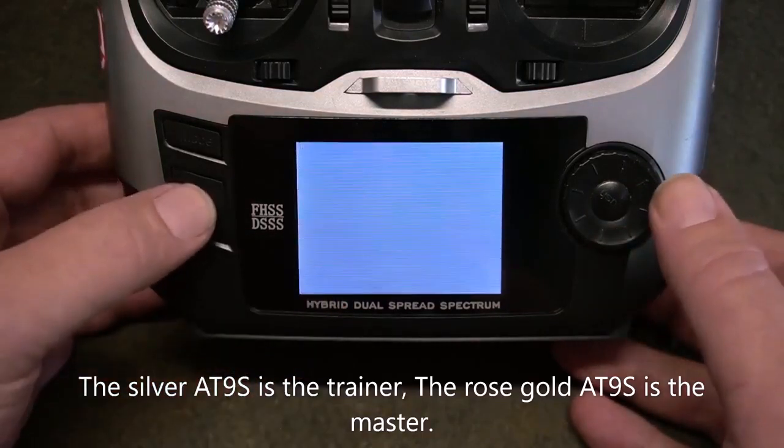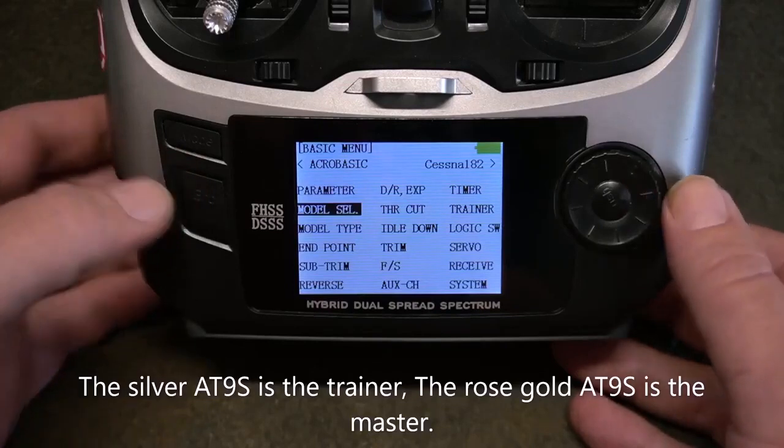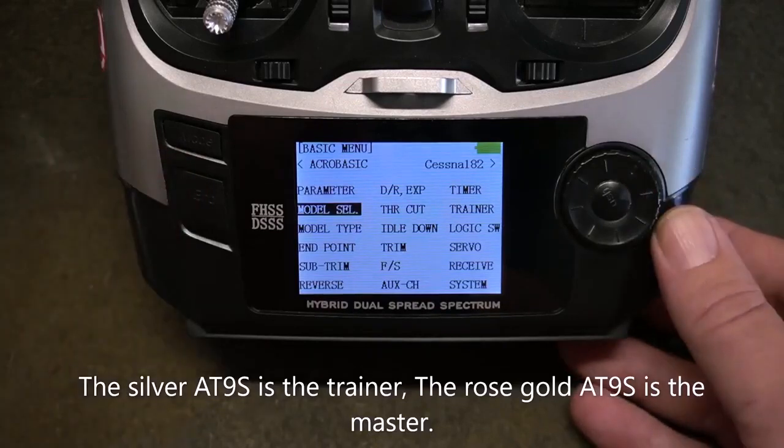Transfer all of the settings from your model. Set Reverse, End Point, Sub Trim, Switch Assignments, Dual Rates, and Expo to the trainer radio. Make sure the trainer radio is set up for PPM.